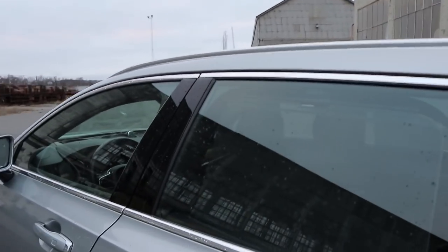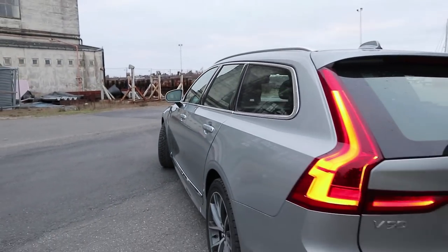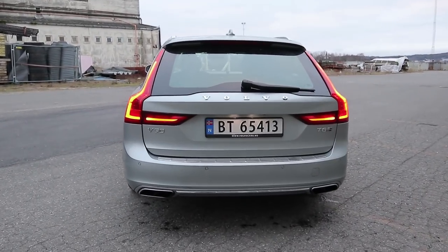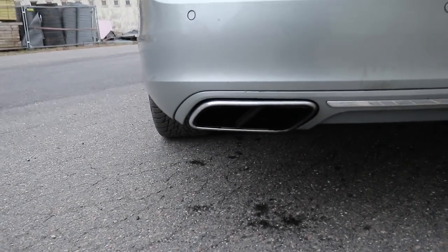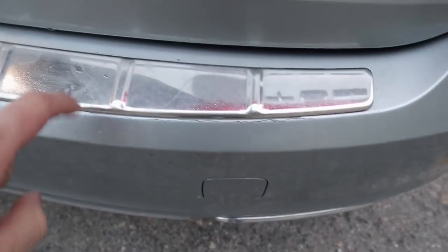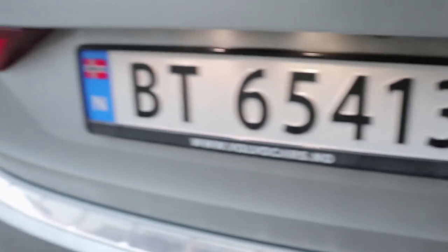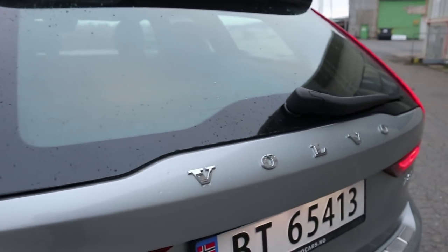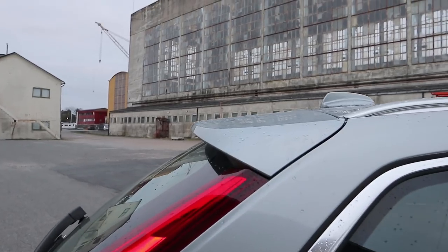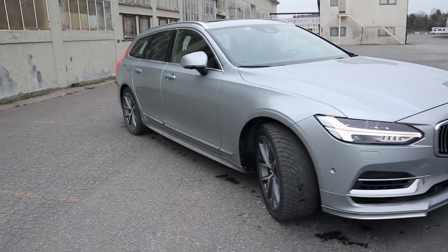Moving over to the rear — this actually doesn't have tinted windows from the B-pillar back, which is a bit unusual, but I do like the look of that. This is one of the best rears of any station wagon, possibly ever. With the styling kit you get quad exhaust tips and also a chrome strip on the lower part of the bumper. It also has the scuff plate option for the trunk. Here we have the T8 badging, all-wheel drive, twin engine, Inscription, and the V90 badging with the classic Volvo lettering. There's also a rather discreet and subtle rear deck lid spoiler.